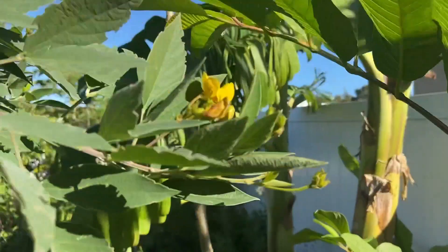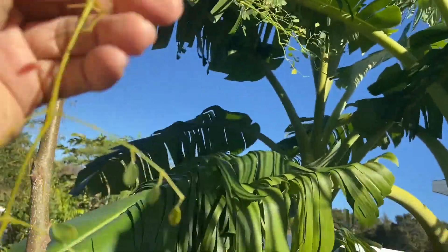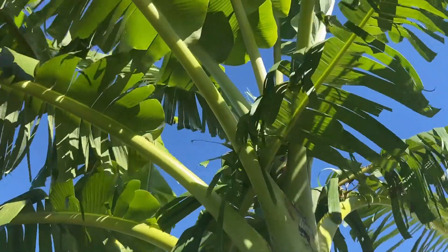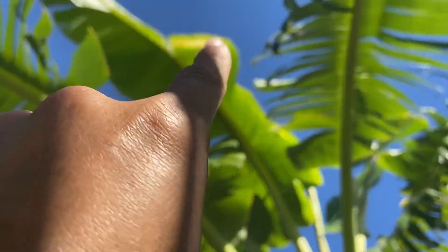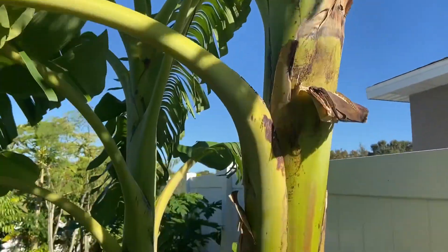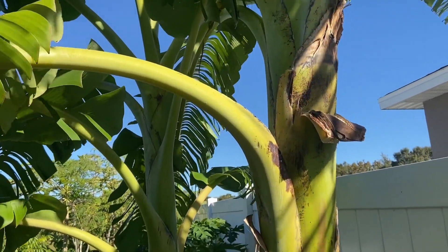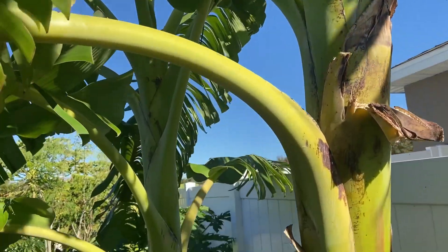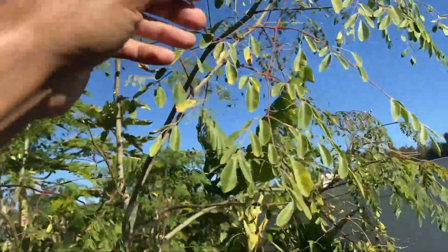The moringa is still looking good — the leaf drop is just because of winter. This banana is looking up, and if you see right here, there's a little cold damage on the edge of that leaf. But overall the banana took it really good — nothing was protecting it, it was just wide out in the open, and it still took it well.